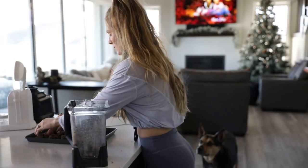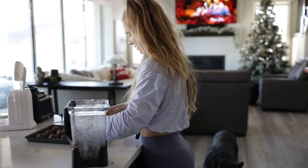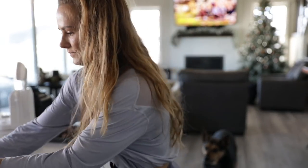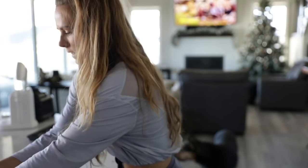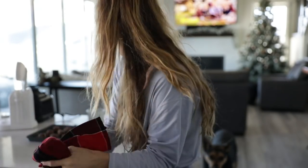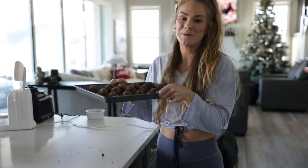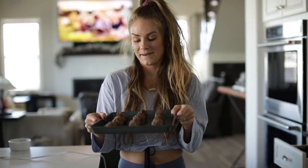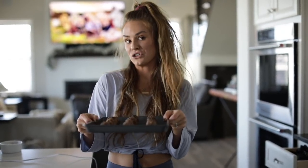So once you've rolled them into balls, they're so cute! Put them in the fridge for two hours and they're finished, and you can eat them and have them for snacks, or dessert, or breakfast, lunch, and dinner.